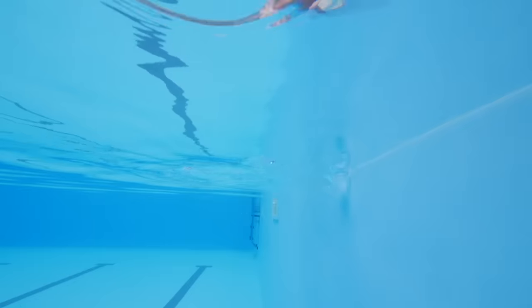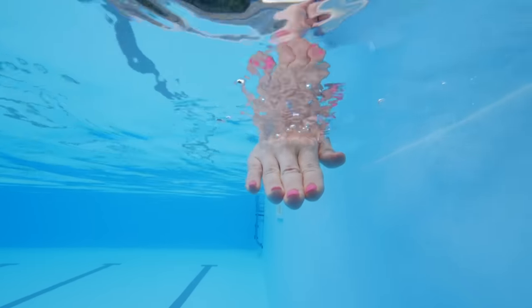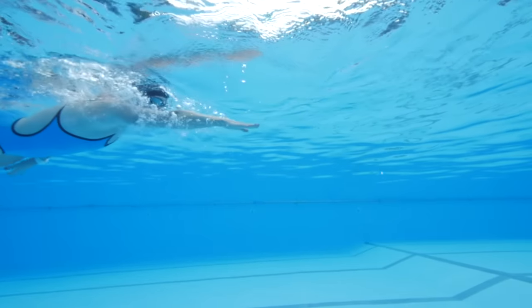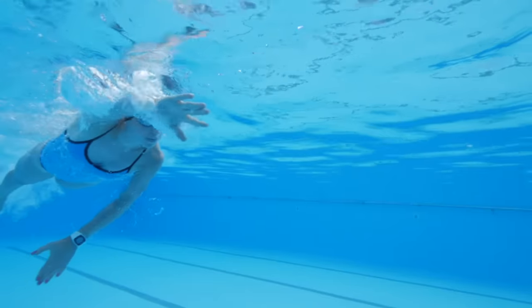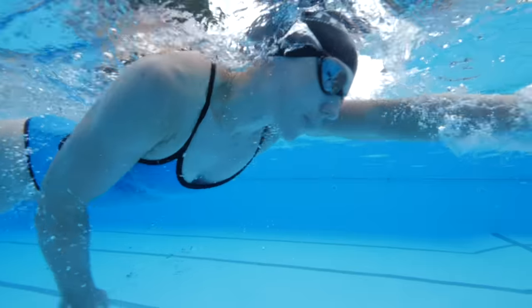You want your fingers together but they need to be relaxed — you can't force this part of the stroke. As your hand goes in it goes from being horizontal to your fingers starting to angle towards the bottom. You need to try to avoid that long glide at the front. It's tempting and something I used to do, but it's not an efficient way of swimming even though it does look quite pretty. Basically you want to catch that water as soon as you can while still maintaining a smooth entry.